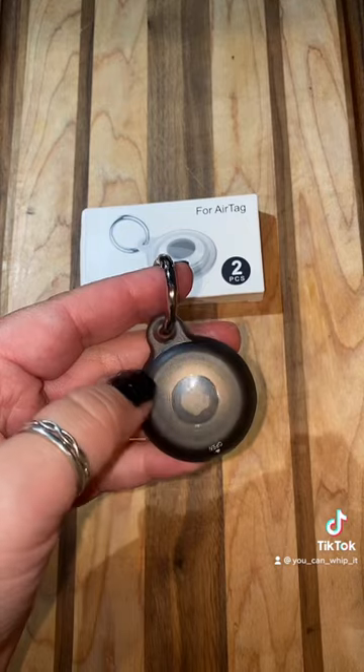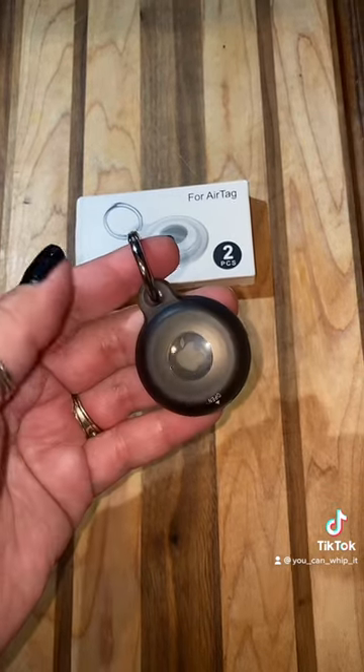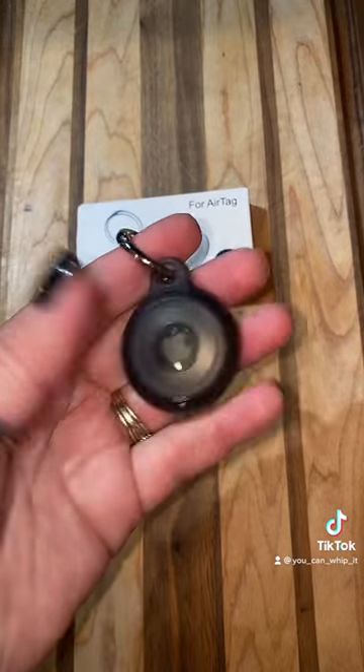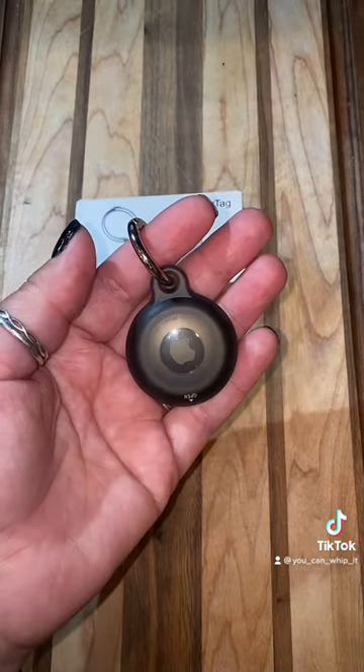These cases are great because they're lightweight. They're going to protect the AirTag so it doesn't get scratched or damaged. It also is drop-resistant and waterproof, as I said in the beginning. I hope you found this video helpful. Enjoy!